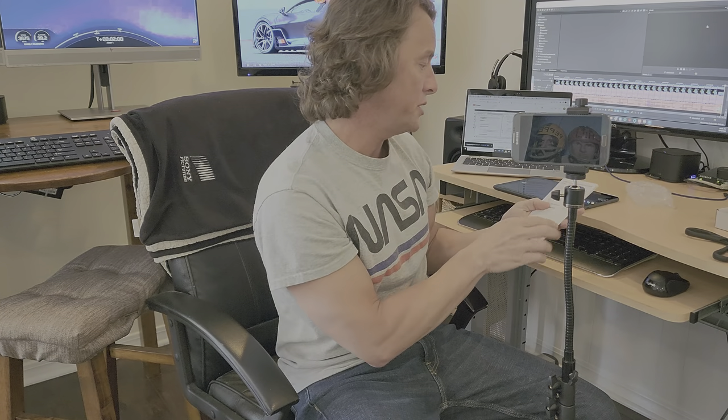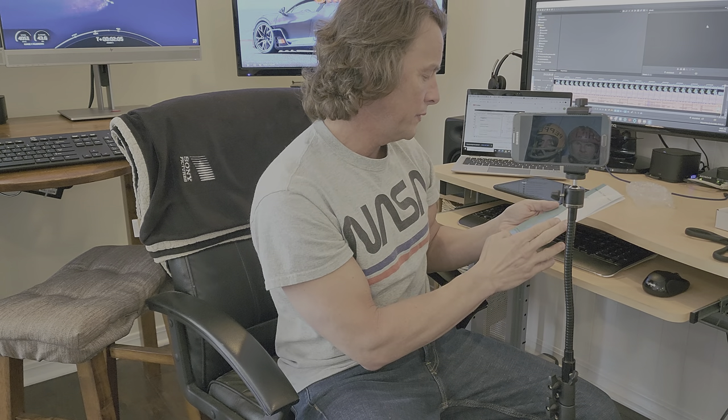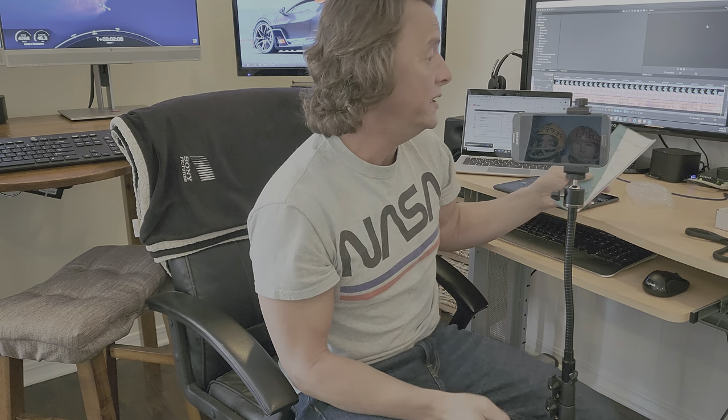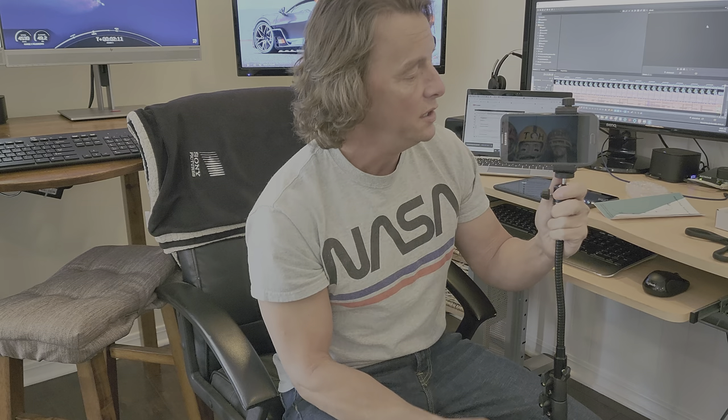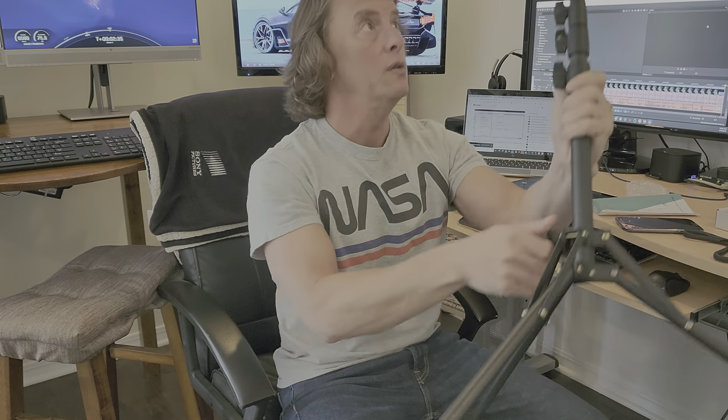I'm going to get a link for this in the description, and I highly encourage you guys to pick this up if you're looking for a tripod. He did not send me the listing but I'm going to find it — I'll have that all in the description below. What we're going to do now is put the actual phone on it and walk around a little bit with it and see how it feels to carry, because I do carry mine around a lot. My other tripod is much lighter.